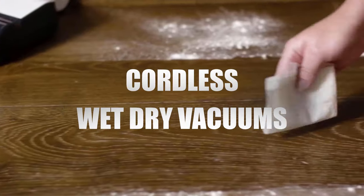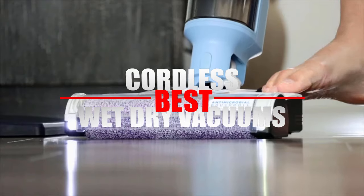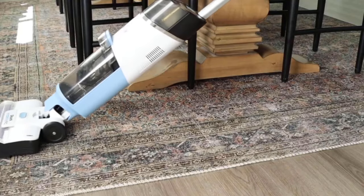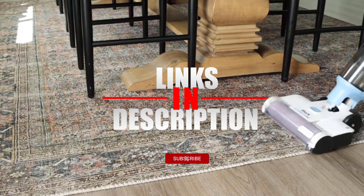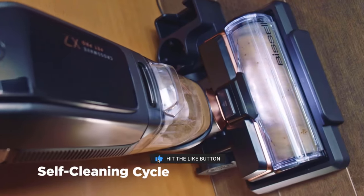In today's video we'll look into the best cordless wet dry vacuums on the market. We prepared this list based on research and customer reviews, and considered criteria such as suction power, battery capacity, and mopping performance. If you want more information and updated pricing on the units mentioned, check the links in the description below. Here's the top five cordless wet dry vacuum cleaners.